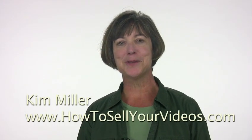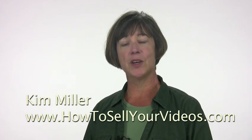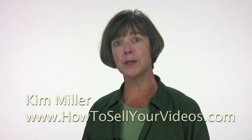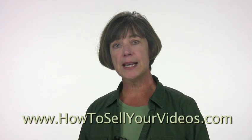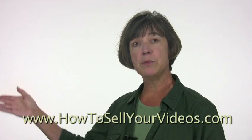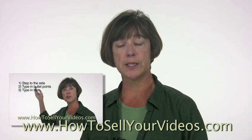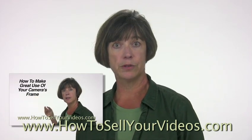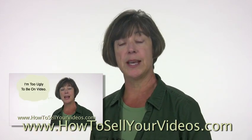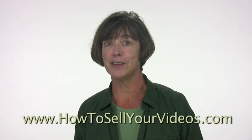Hi, this is Kim Miller with HowToSellYourVideos.com, continuing on my series with how to look better and be more comfortable on camera. In the last video I talked about stepping to the side and leaving more room in your frame so that you can put in your bullet points, your text, other graphics that you may want to, and how you can then interact with those and produce a much more interesting video.